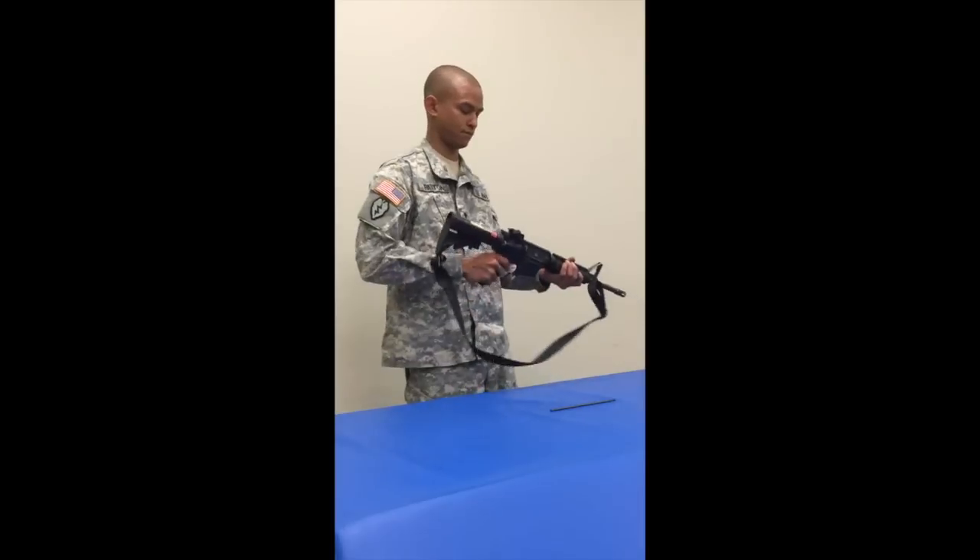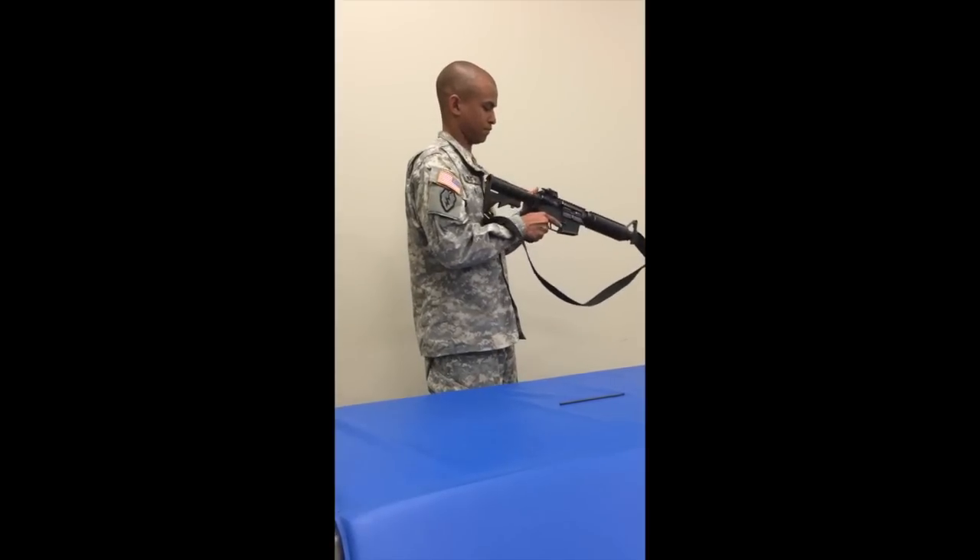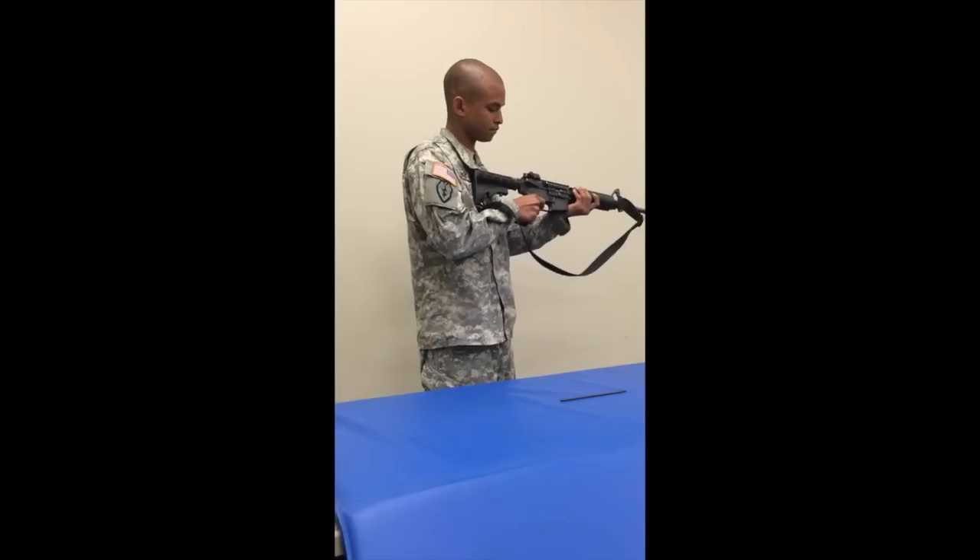Conduct a function check on the M4 Series Carbine. Place the selector lever on safe. Pull the charging handle to the rear and release. Pull the trigger. The hammer should not fall.